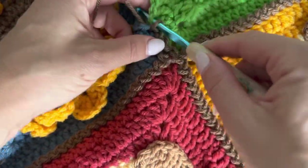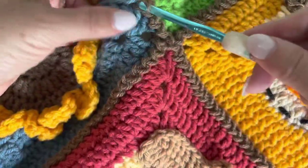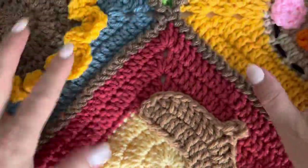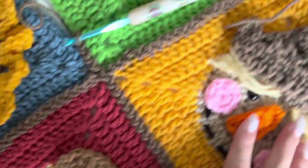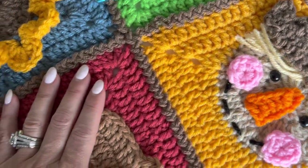Don't forget to weave in your ends and you're going to have all of your squares attached. Just love this look — let's lay it down so you can see. So nice — that nice flat seam. I love it.